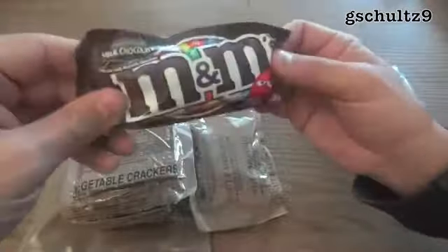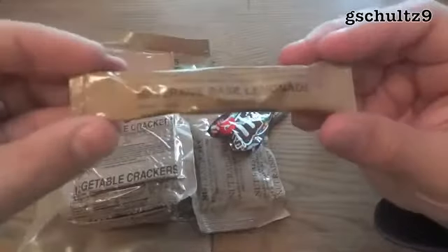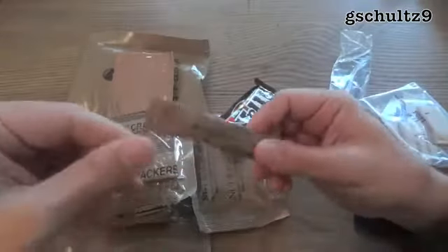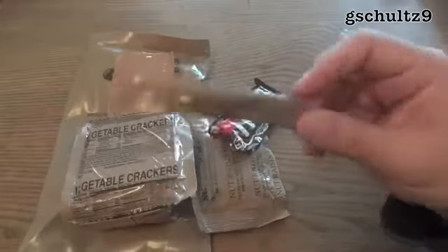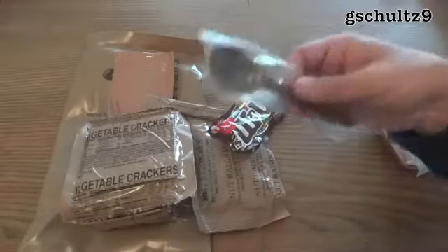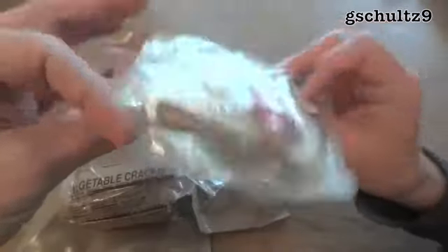And then a package of M&Ms, lemonade beverage base powder — you have to mix that up in your canteen or a bottle of water, otherwise it's tough to find something to mix it in unless you have a beverage bag. There's also a brown spoon and an accessory pack, which actually has LRP printed on it — it's obviously designed specifically for the long-range patrol food packet.